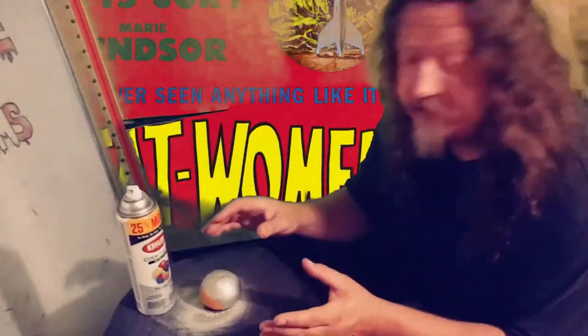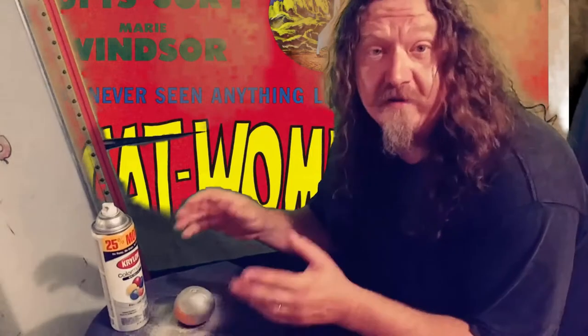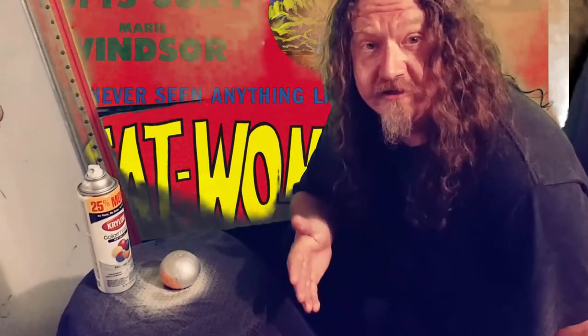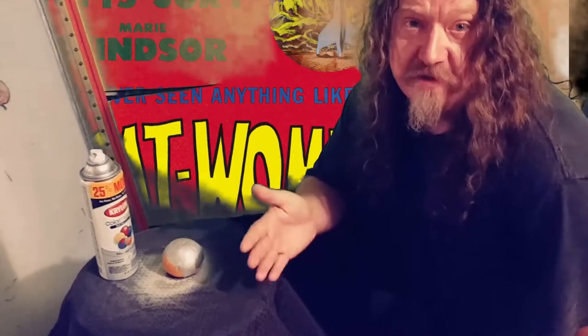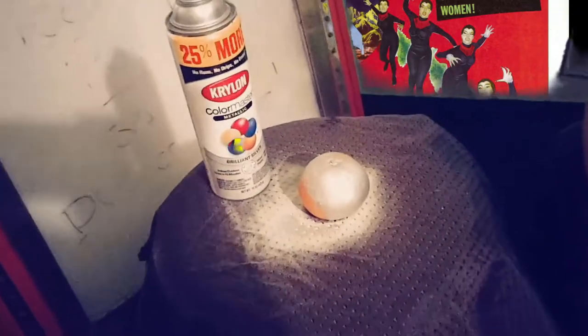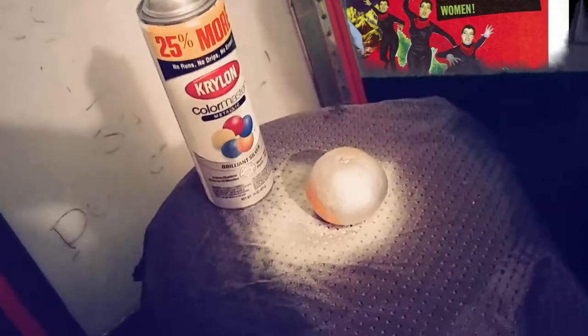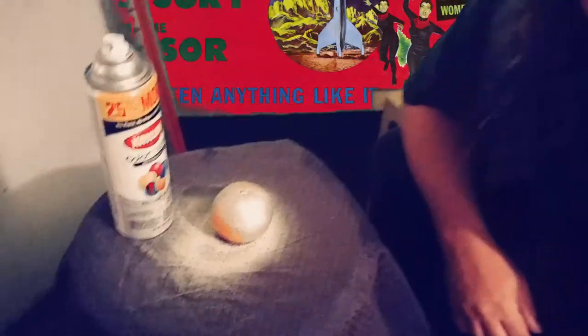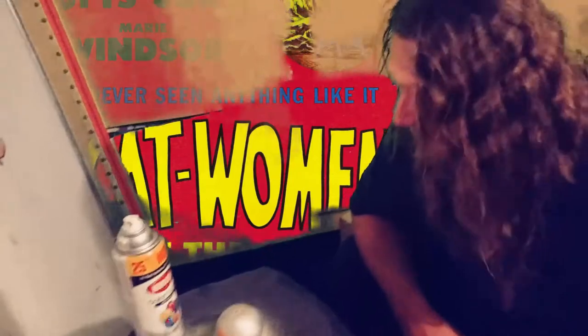Paint drying has actually been the subject of several very important films. There's a British film — now understand, in Britain, censorship was a big deal. Filmmakers have to pay the censor board in order to have their movie watched and censored. Some of the independent filmmakers got kind of tired of that, so they made an eight-hour movie about watching paint dry and paid for it to go to the censor board. I thought that was brilliant. Brilliant, I say!